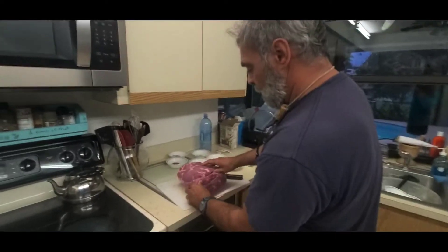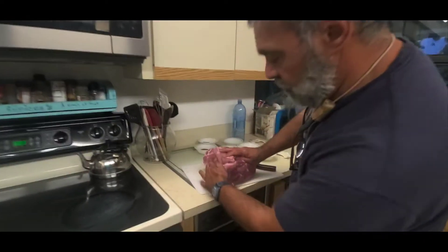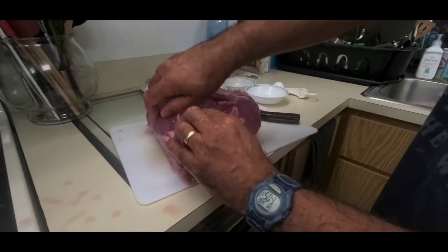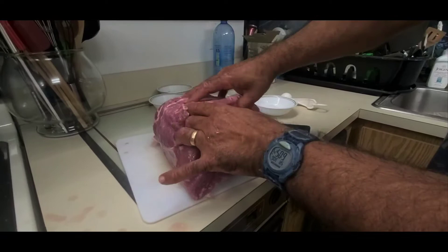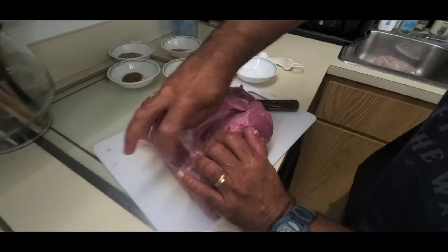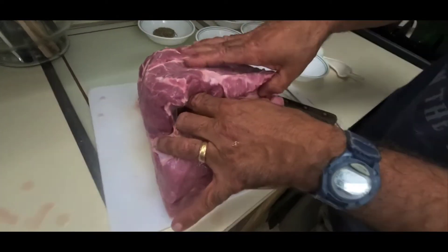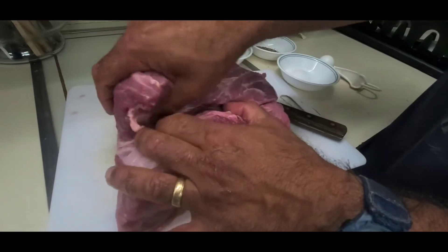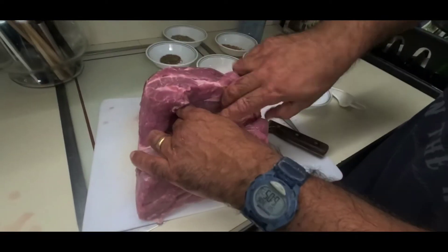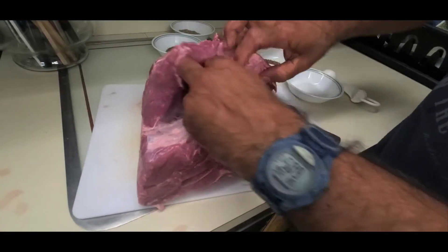First thing we want to do — you've got this part of the shoulder blade, the bone, and then you've got this little part. See this seam right here? So we're going to take this and just peel it back. This muscle here, this is your coppa muscle. This is what you use for your capicola, right here.